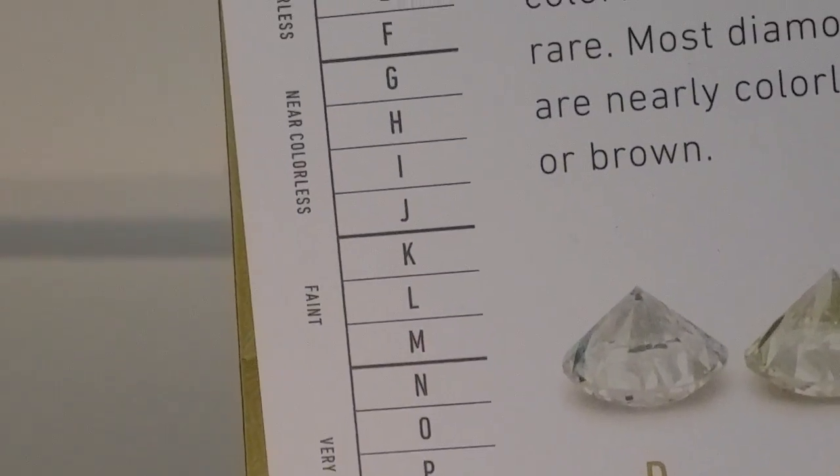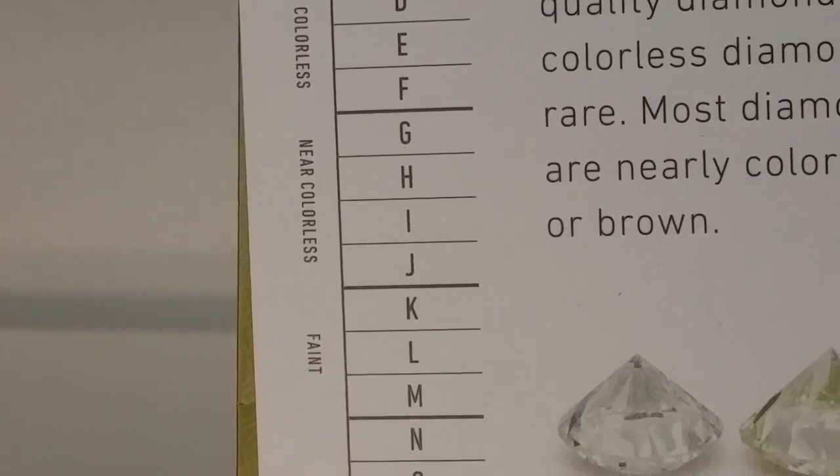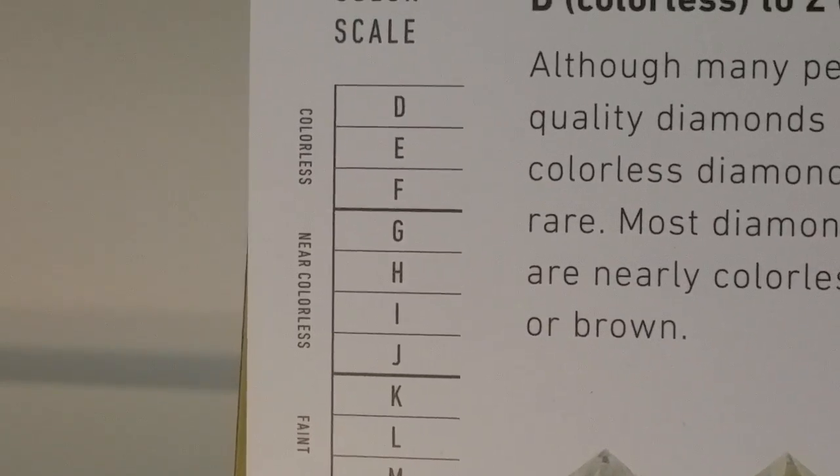The other diamond on the right is closer to a color J, maybe a color I, depending on who certifies the diamond. It does have quite a bit of a yellowish body tone. Color J, maybe an I, sits at the bottom of the near colorless range. Actually, most diamonds used in mass-produced jewelry are in that color I to J range.